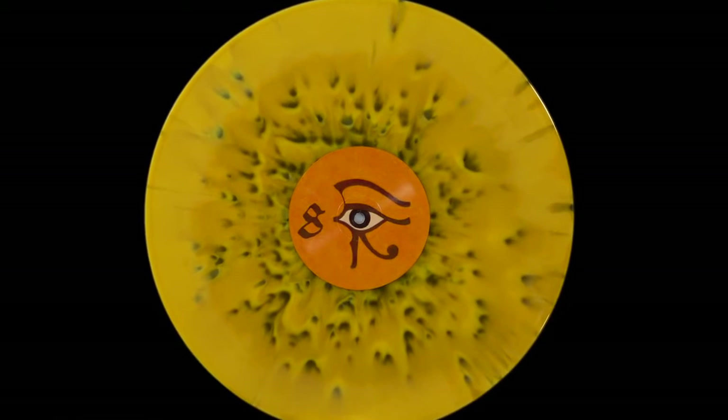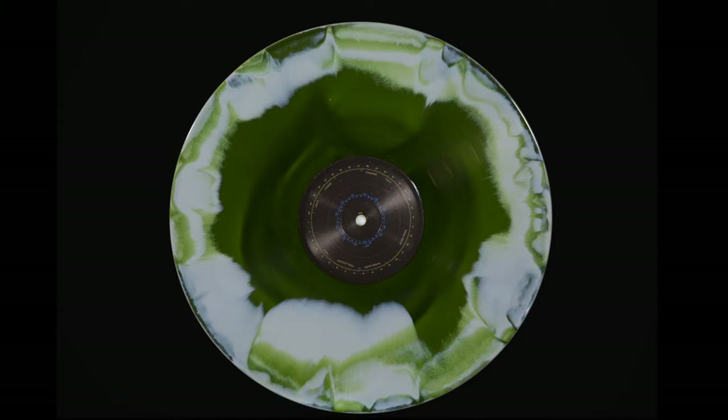This one is more yellowish and looks very cool. Some of the opaque parts seem to turn transparent when light is shining from behind. This album by True Widow, Circumambulation, looks really cool from the front and also looks very cool when you shine light through it.